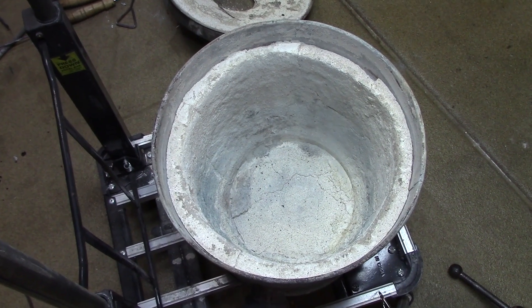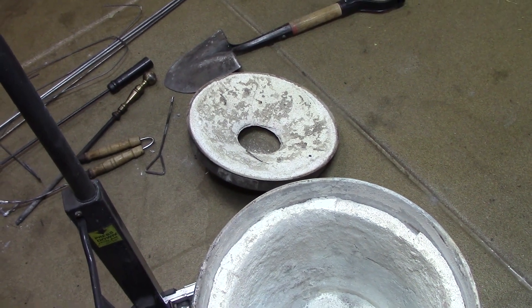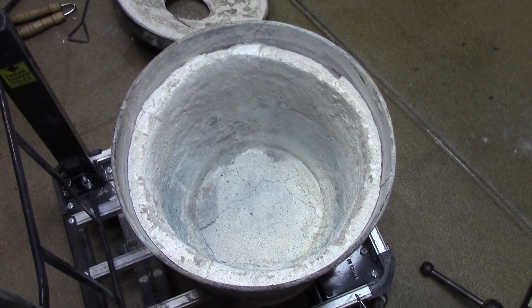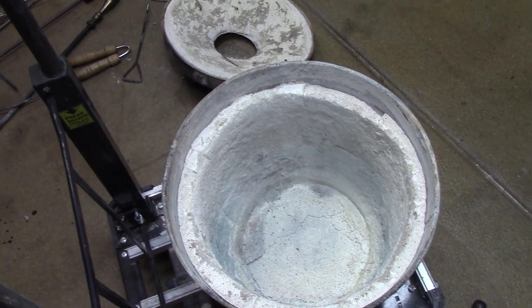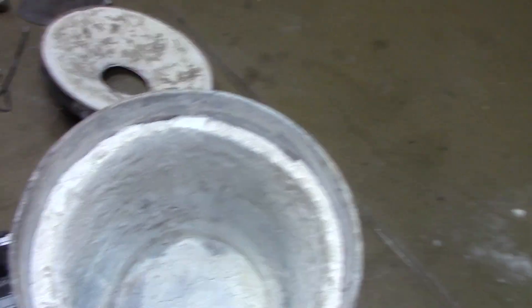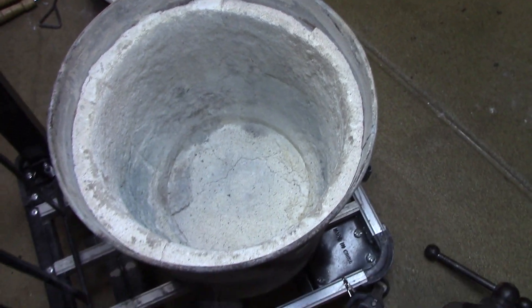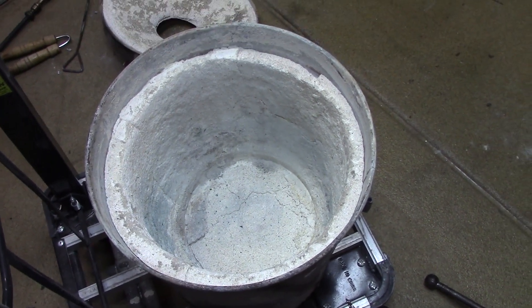Well boys and girls, I'm going to call an audible on this one. I was going to tear all that stuff out but it's in there pretty good, so what I'm going to do is take that satanite and just seal it with a couple of coats of that — even the top lip that has about two inches missing — I'll put some kaowool in that and satanite and we'll see how well this baby does.